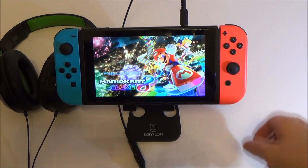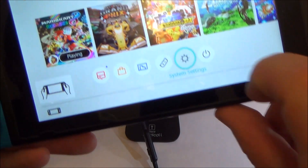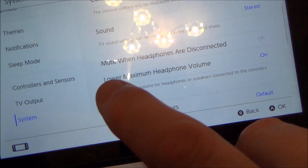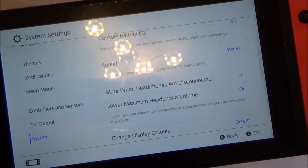What we need to do is go to System Settings and then go all the way down to System. If we go here, you can see that 'Lower Maximum Headphone Volume' is on by default, because Nintendo wants to protect your hearing.